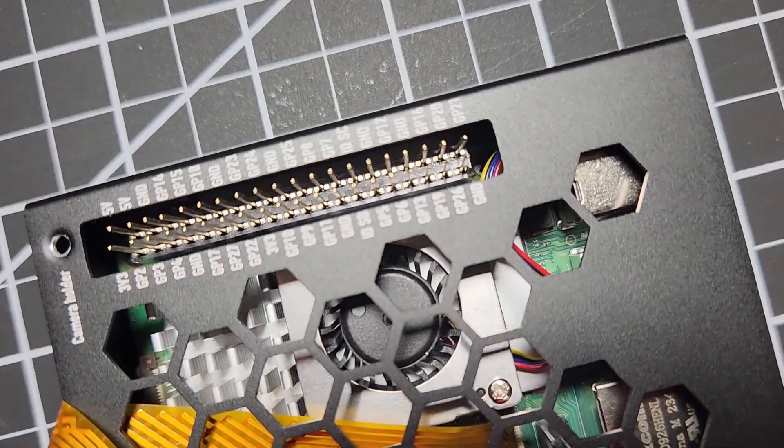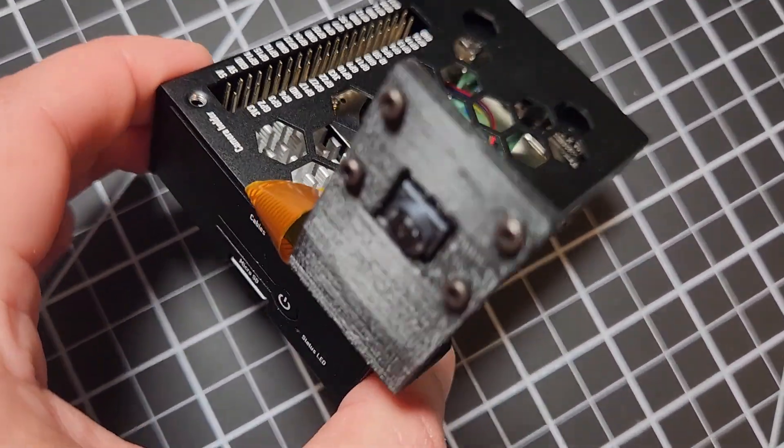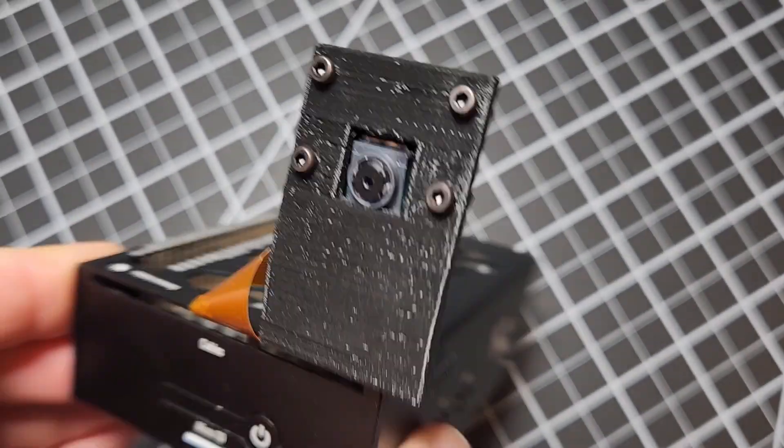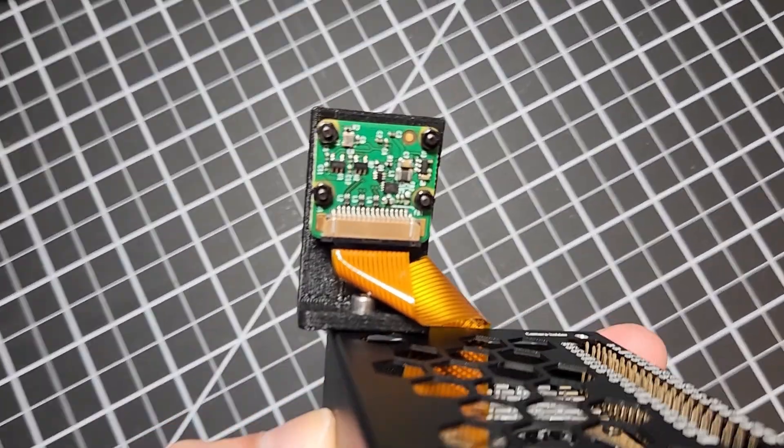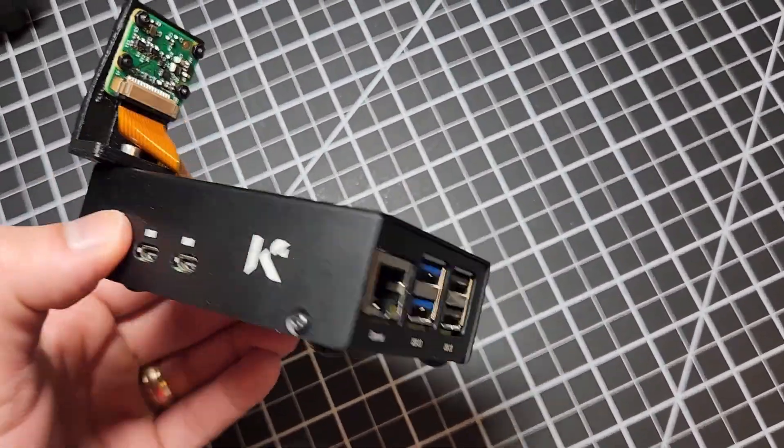I use mine with this case that you're seeing — I have a video on it, make sure to click it and check the link in the description if you want to find out more about this case. I love it as it has access for GPIO pins and the camera has a place to attach it, so there are plenty of options for many projects.